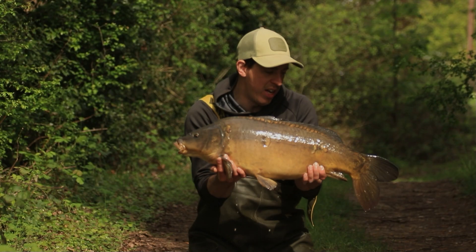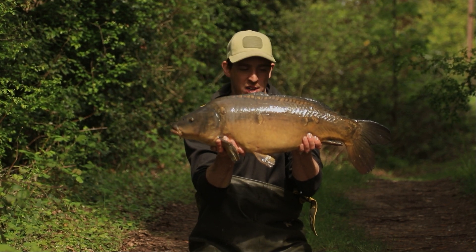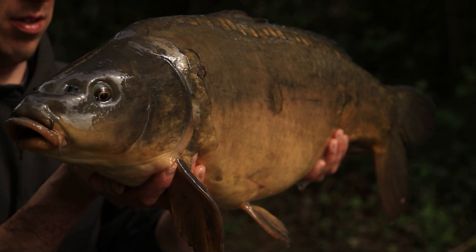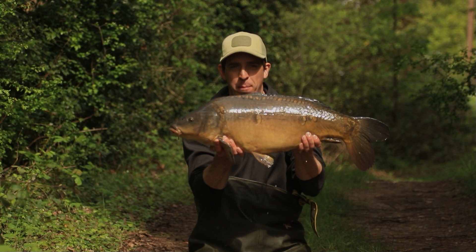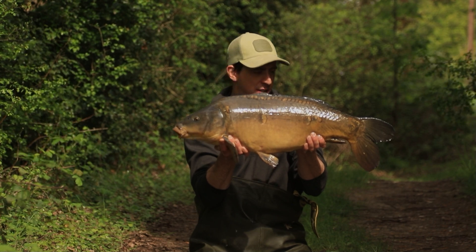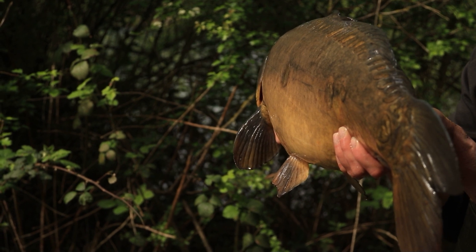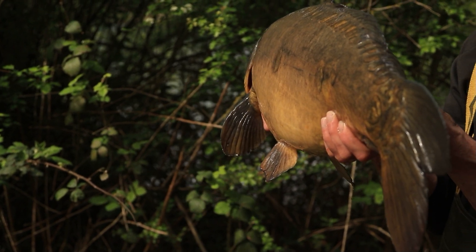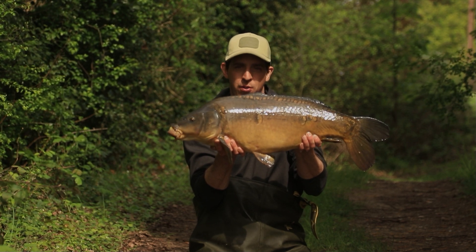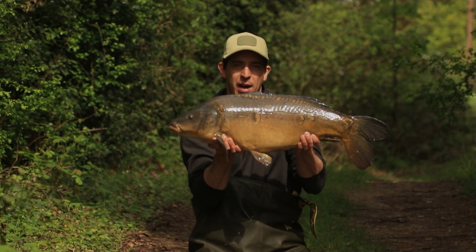Fish number two of the session — just a little bit bigger than the first one at 19 pounds and a few ounces. It just goes to show that getting that rod back out on the spot straight away certainly pays off. I've now put all three rods on that baited spot and I'm going to knock up a little bit more bait and get it back out there, because the fish have evidently found the area I've been baiting throughout the session.